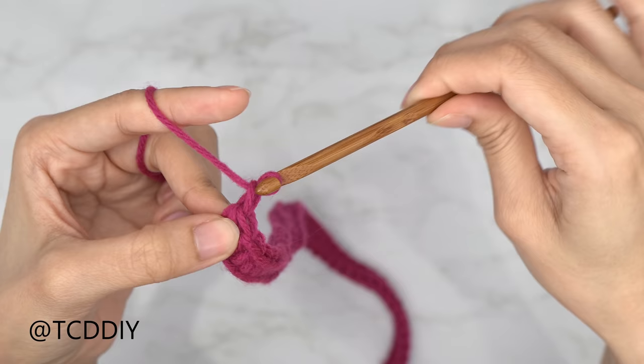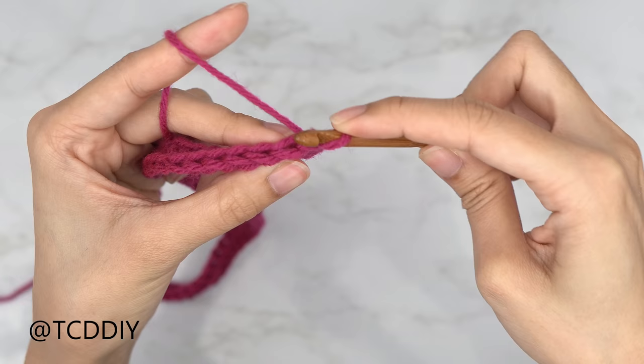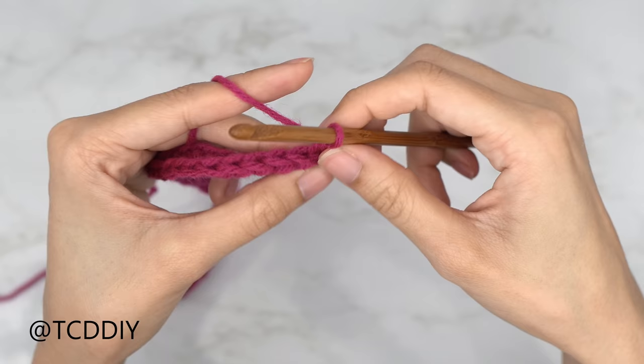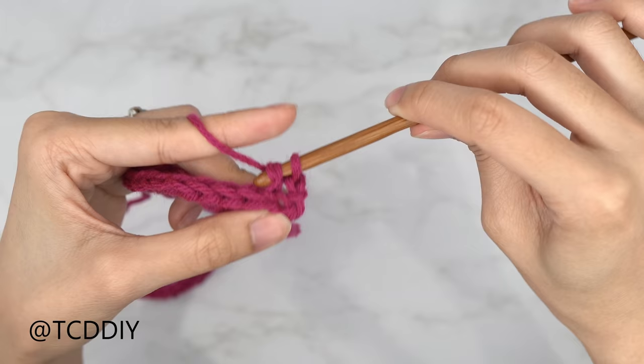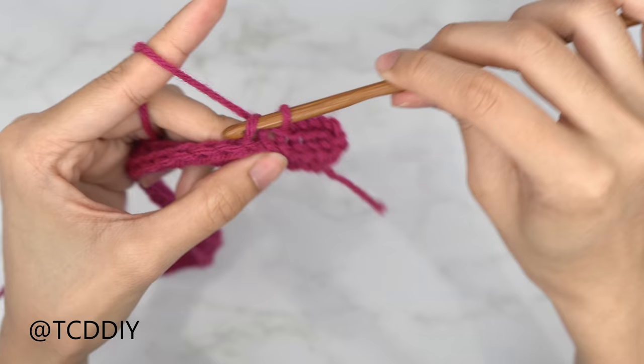From here, do a chain up of one, flip your work, and then do a row of back loop slip stitches. Instead of inserting your hook through both loops, insert it into the loop furthest away from you — the back loop. Yarn over and pull through both loops on your hook. Put one back loop slip stitch into every stitch. We want this portion to reach the corner of our underarm. I'll do the next row with you to remind you how to do a back loop half double crochet.